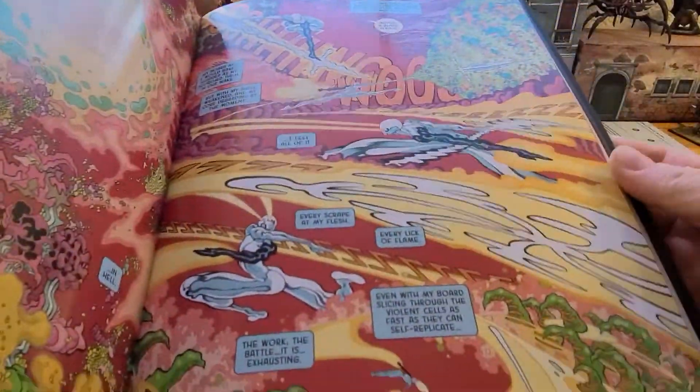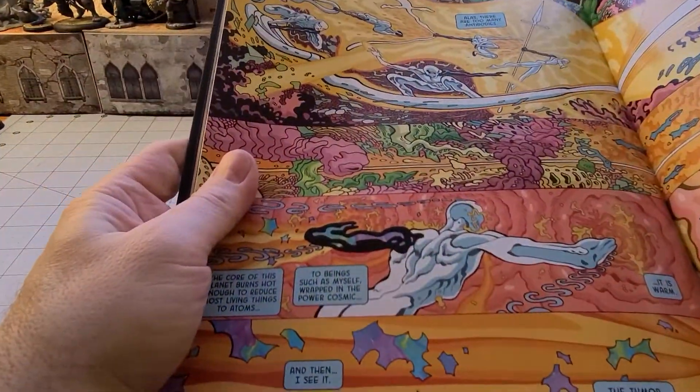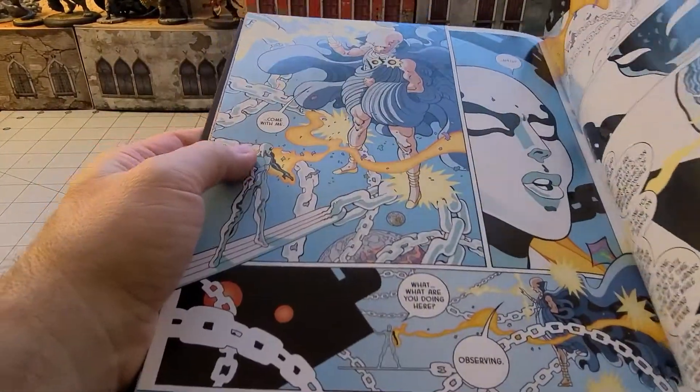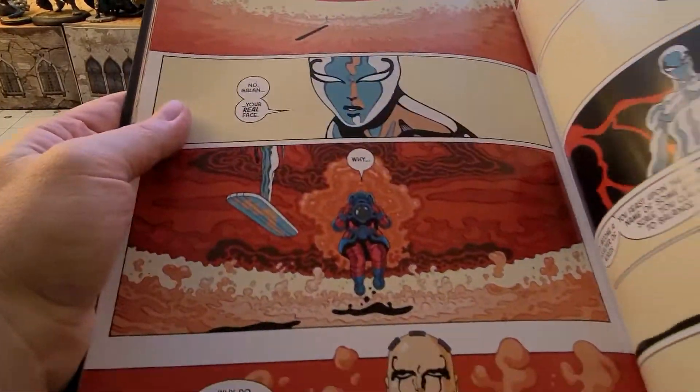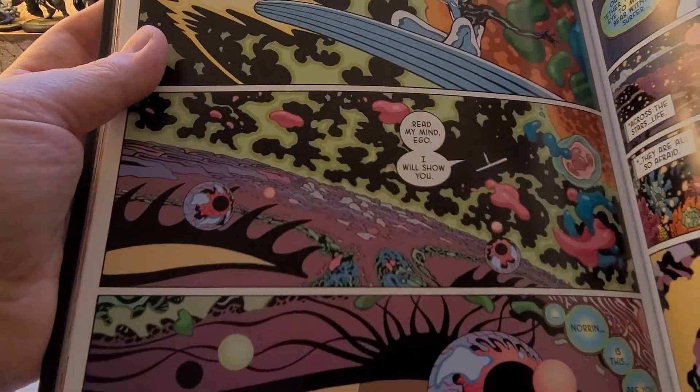There is a point to all this — it's not just trippy colors and crazy imagery. There's a real story behind it. The Watchers show up, and there's discussion of Galactus with all kinds of symbolism, then we're tripping through space again.